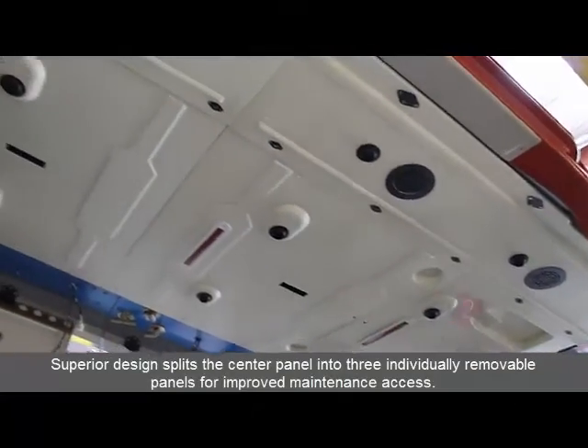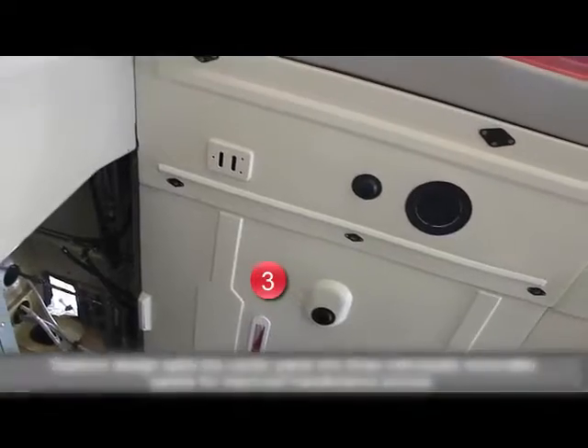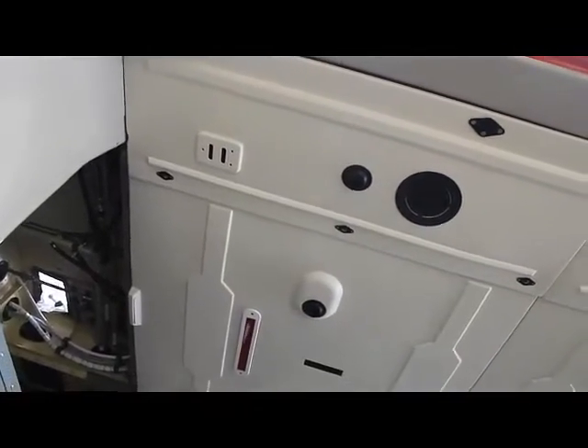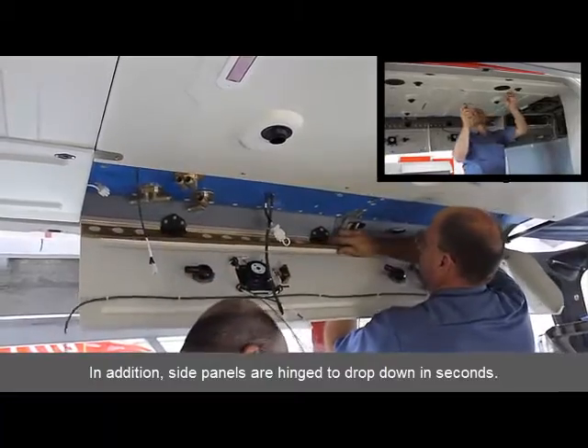Superior design splits the center panel into three individual removable panels for improved maintenance access. In addition, side panels are hinged to drop down in seconds.